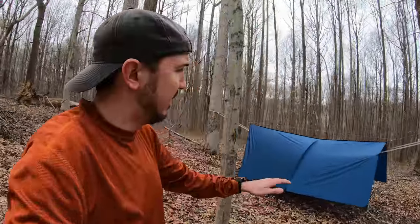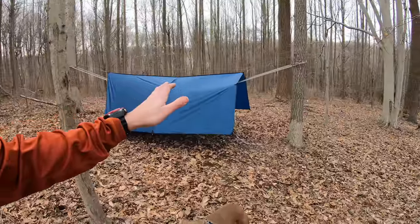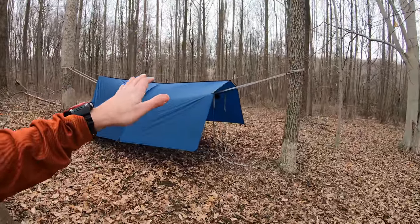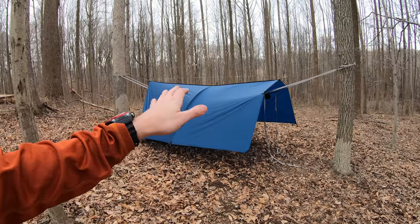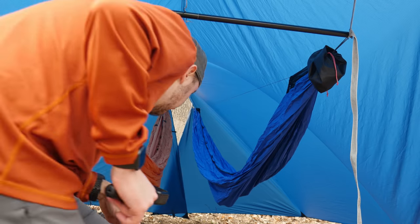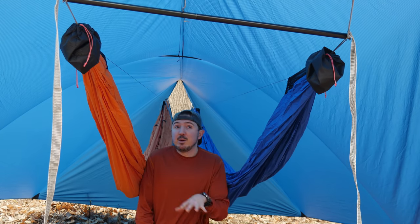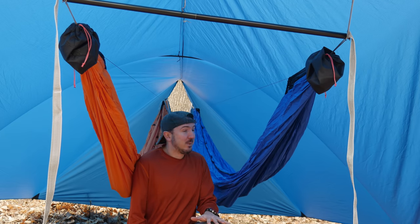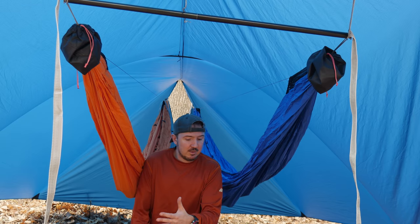As I mentioned, this is a Xenon tarp. Dutchware has a whole line of Xenon tarps — it's a particular type of fabric that is polyester-based as opposed to nylon, so it has minimal stretch, and it's impregnated with silicone so it's water resistant. As you can hopefully see, I still have a very decent amount of space in here despite the fact that I have two hammocks under this tarp.